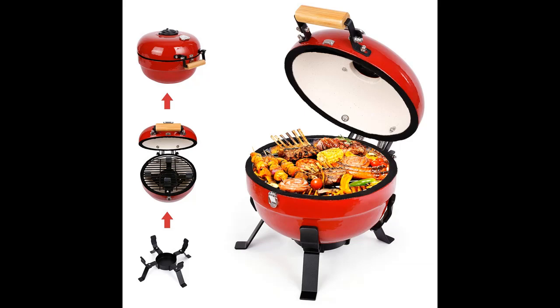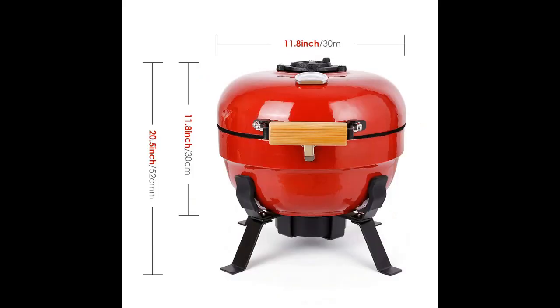Travel with taste, or grill up a quick meal on your patio with this portable charcoal grill. The compact size with larger grilling area and convenient carry handle is perfect for any weekend getaway or spontaneous day at the beach.